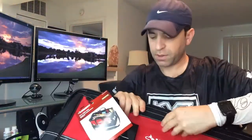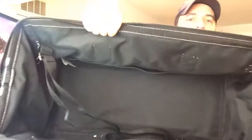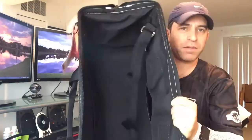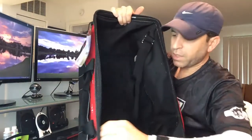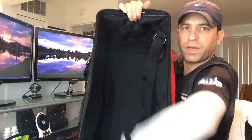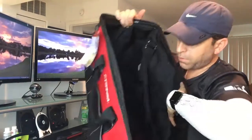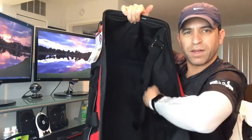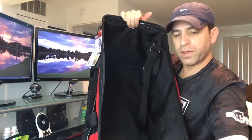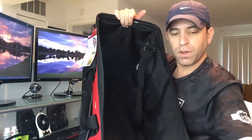On the inside you have pockets on both sides as well. You've got pockets all along the bottom — there are multiple pockets, nothing on the very top or bottom edge there. And on this side as well — look at that, I found a couple of things in there from when I was reorganizing.